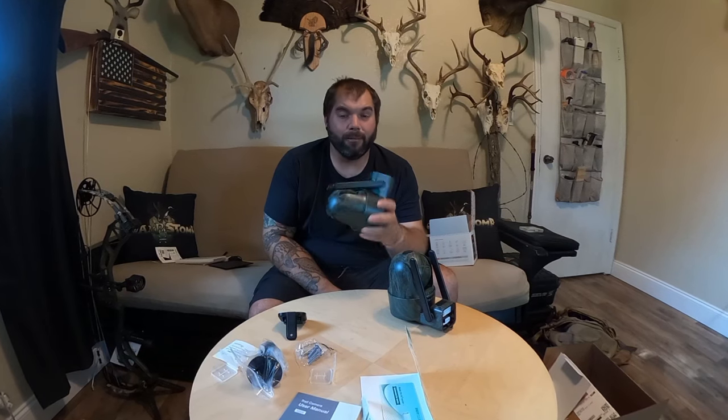What's up everybody, it's Mark again and welcome back to Swamp and Stomp. Today we're going to be doing a gear review. We are looking at these really funky looking trail cameras by Izeker — these are 360 degree cellular trail cameras. I'm just going to tell you right off the bat that I do not recommend these as hunting trail cameras, and I'm going to tell you why in this video.